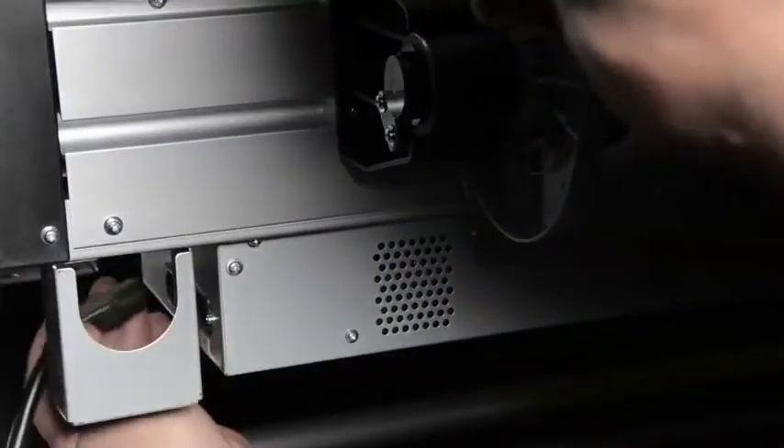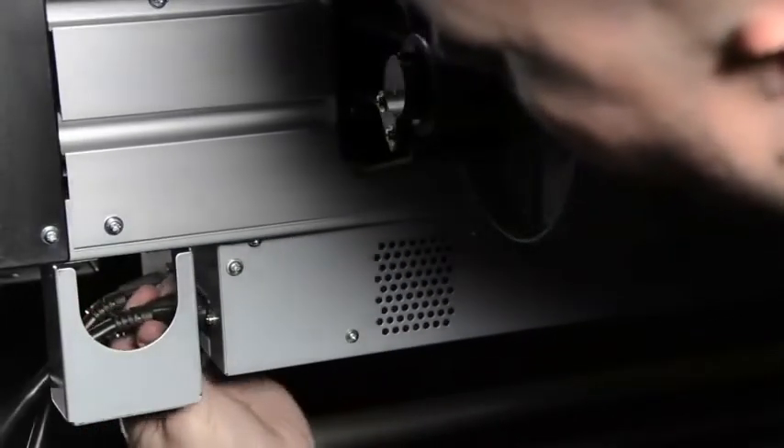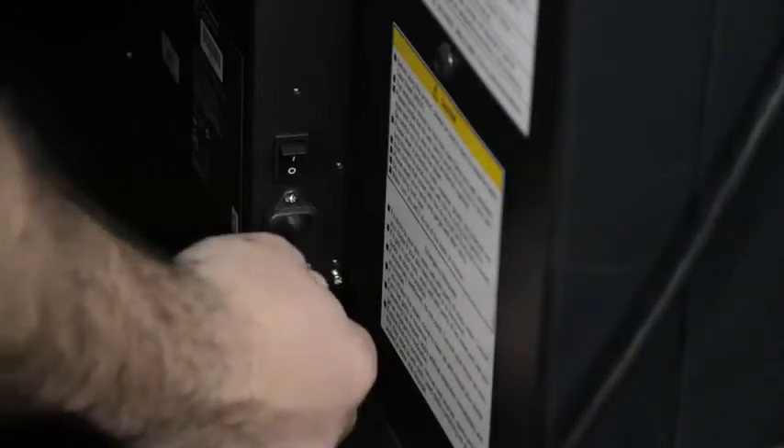Located on the bottom of the GS6000 are two 120V power plugs — one is for the heaters and one is for the machine itself. There is a third power plug required for the take-up reel motor.